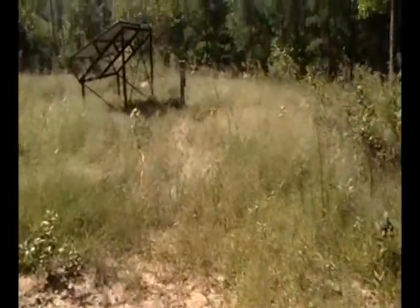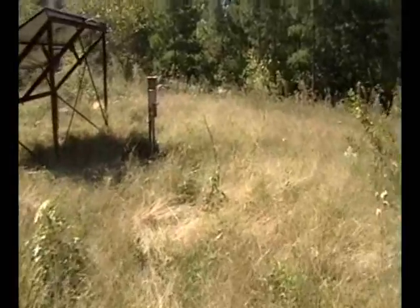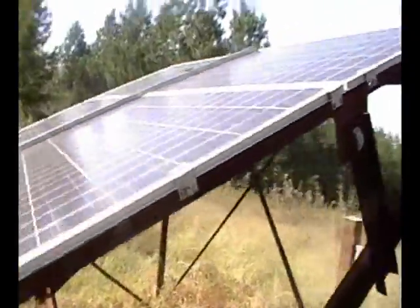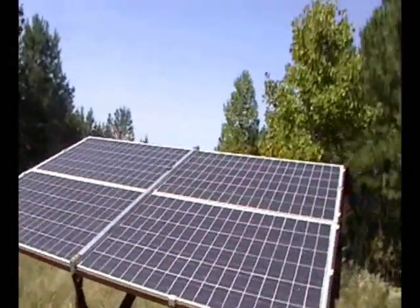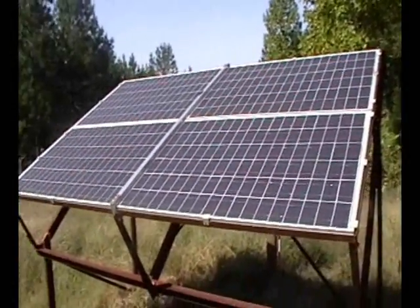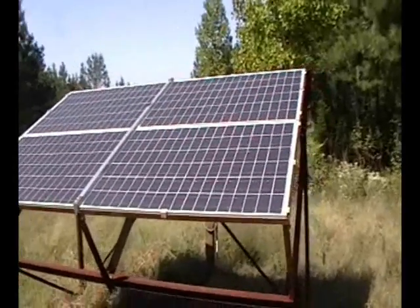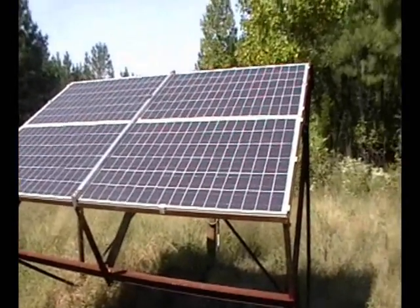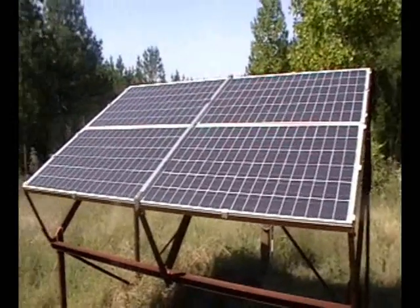Right now I have four Evergreen ES-190s, 190 watts each, 760 watts total. They're really not as much as I'd want to have. So about three or four days ago I went ahead and bought 12 Kyocera 205-watt solar panels — 12 more panels — so I'll have 16 panels altogether.